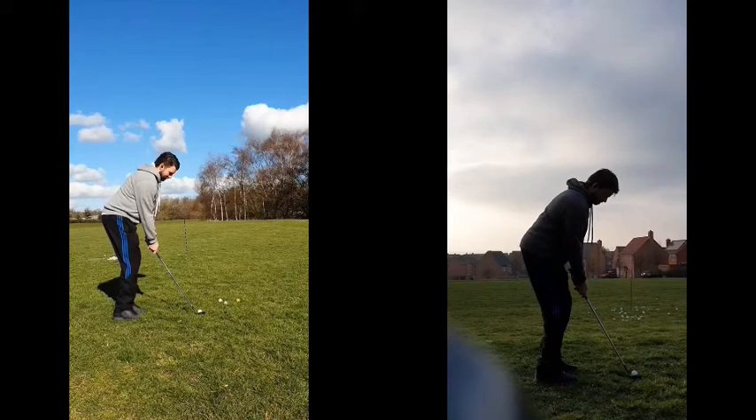We're going to have a little look at Rich's chipping action and the improvements we've made in his setup and in his swing as well. I think they're going to really take him to the next level and he's going to become an absolute master around the greens.